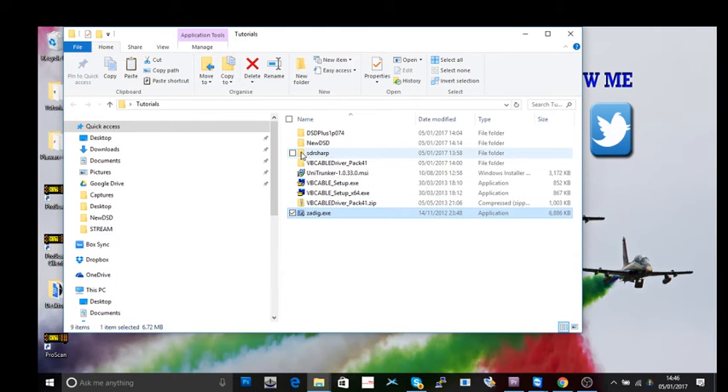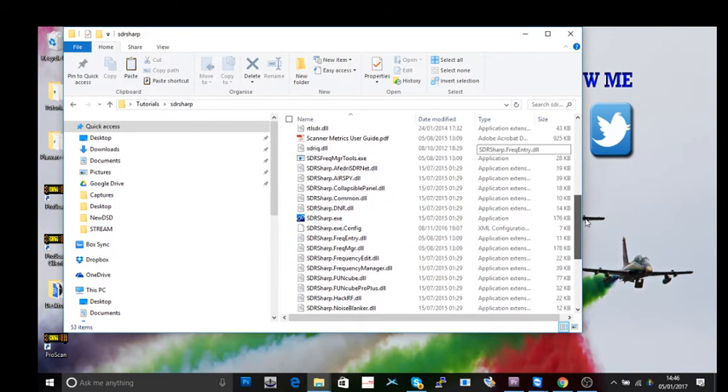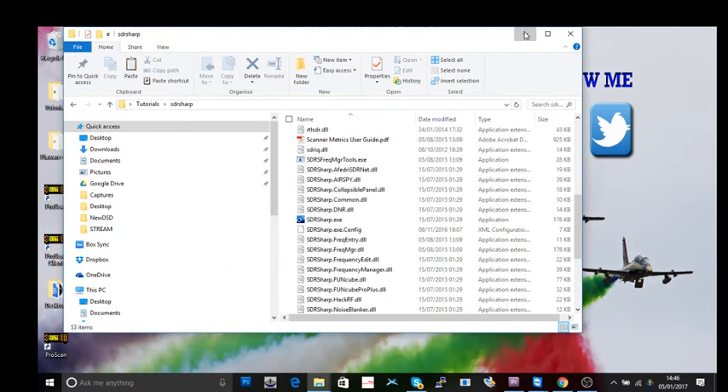Another program you'll need is SDR Sharp — a simple download, and I'll put the link in the description. When you run it, it will detect your now-configured USB TV dongles and act just as a radio. You can use it to test that your dongles are precisely on the correct frequency, because cheaper ones have a habit of drifting.